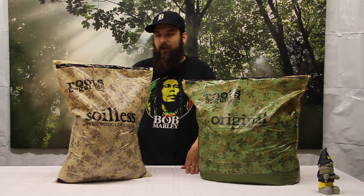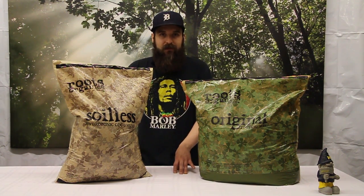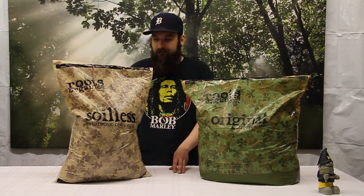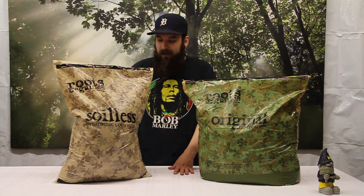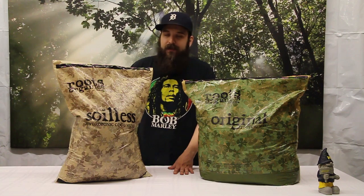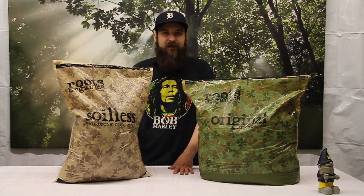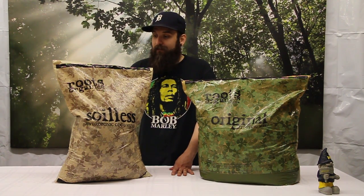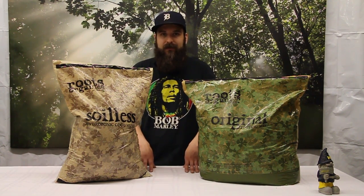Some pros of soilless medium growing are going to be faster growth and vigorous growth, very similar to hydroponic growth. You're going to have more control over what your plant gets, and it's easier to make up special nutrients for different varieties of plant. You can also grow a bigger plant in a smaller container. It works great for synthetic nutrients, and one of my favorite pros is just how lightweight and easy to use it is — not a ton of labor involved in moving it around. You can feed your plants as strong as you need to without worrying about pumps, reservoirs, timers, or flooding issues that come with actual water culture systems, while still getting all those benefits.